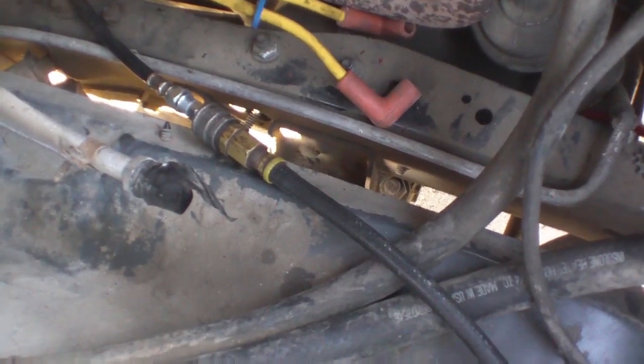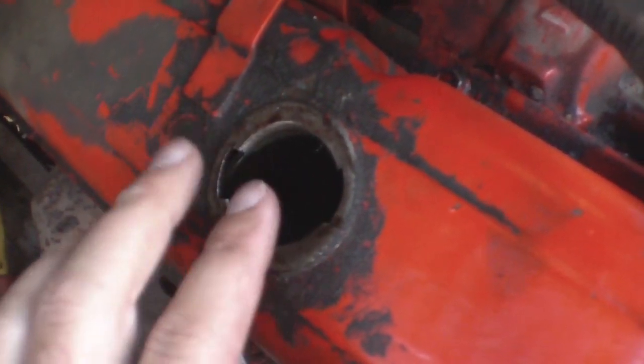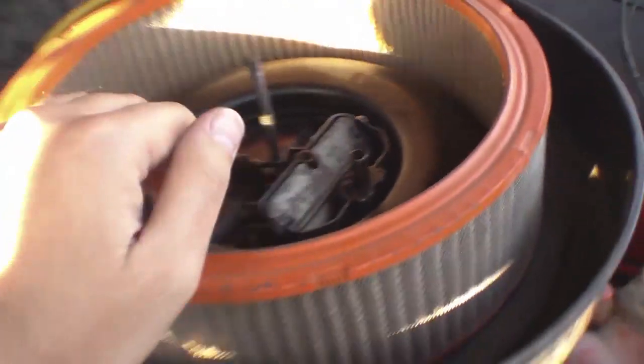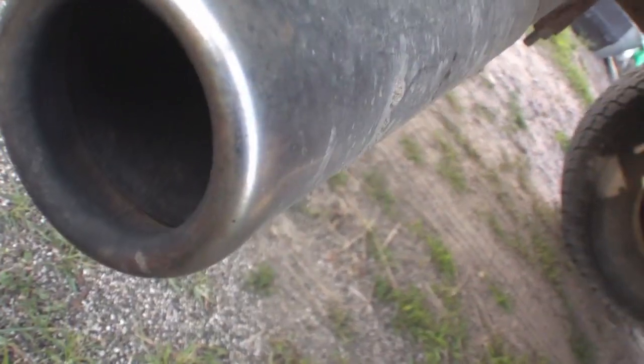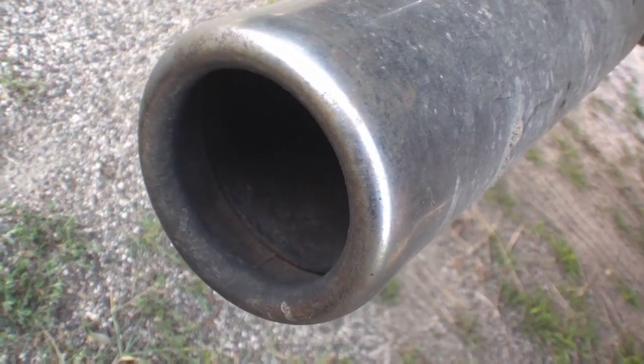I've got my compressor running. If you have an air tank you can charge that up and use that instead — just be sure you use a regulator. I don't hear or feel any air coming from the oil fill. Same for the intake — no noise there. Now I'm going to go to the exhaust. So now I know that my cylinder has a problem with the exhaust valve, so I'll have to pull the head and probably replace a valve.